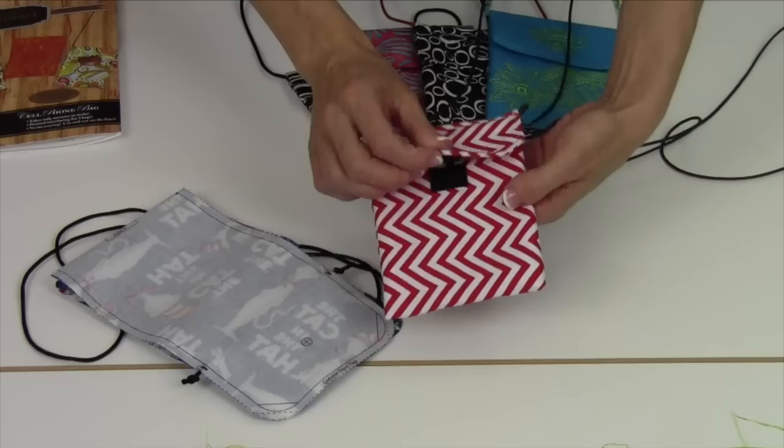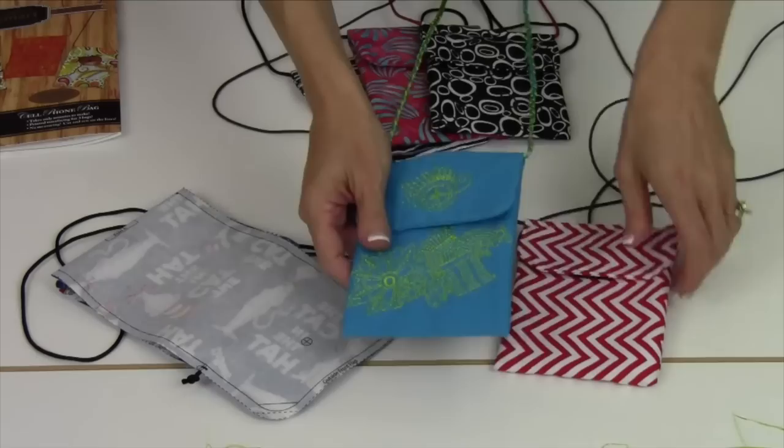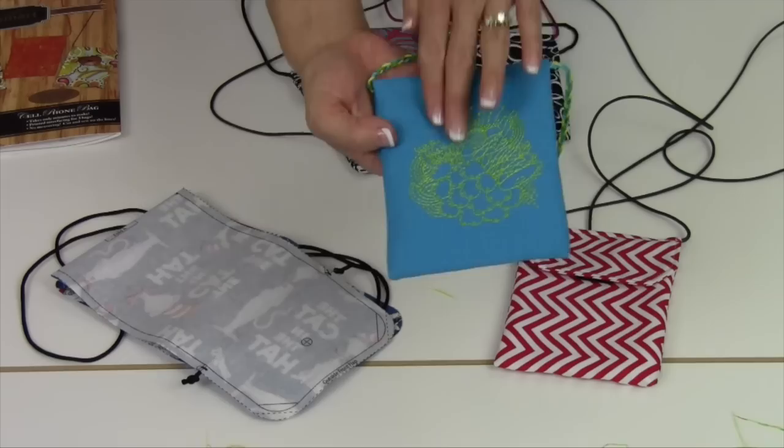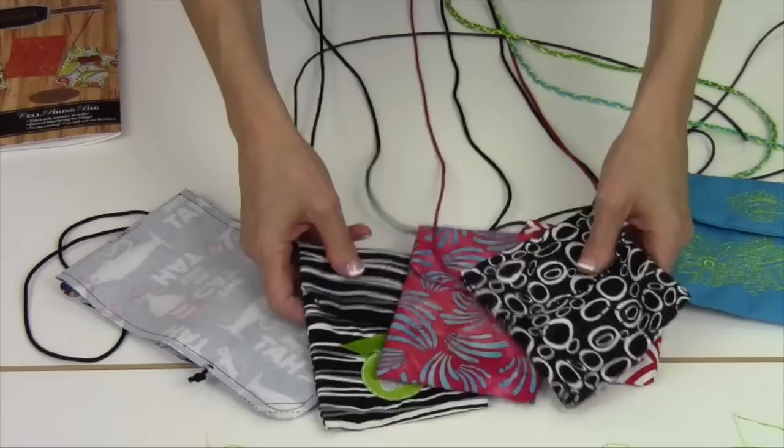Everything will come together and then you can press it. If you want to do a little top stitching right across the top, it is absolutely fun. You could do a monogram — put a monogram on the front. We did a little embroidery on the front part here and here, and we even did one on the back side. You really can't stop once you start going.